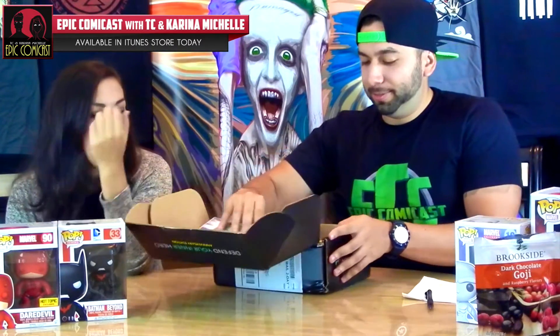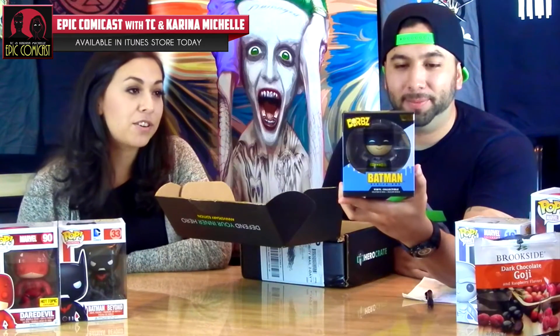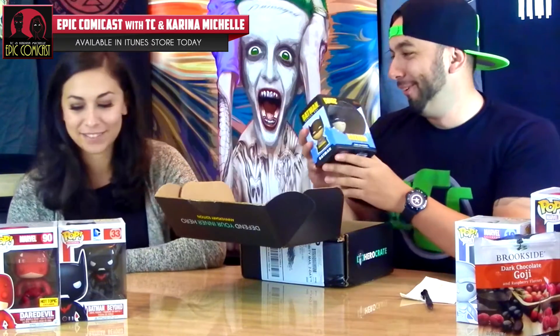Right off the bat we see a Batman Dwarves figure, and I love these figures. They're so cute, really cool, they're adorable — Dwarves-able, I get it. So that's awesome, and we got a Batman one. Batman Dwarves!